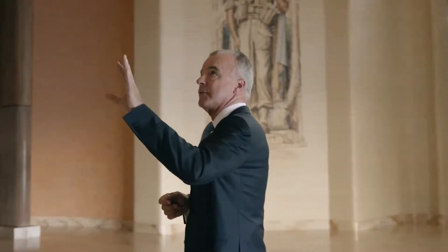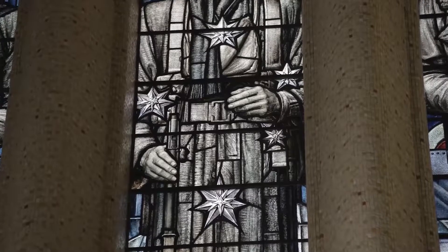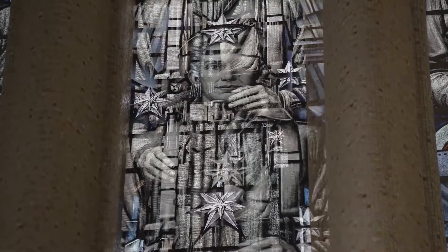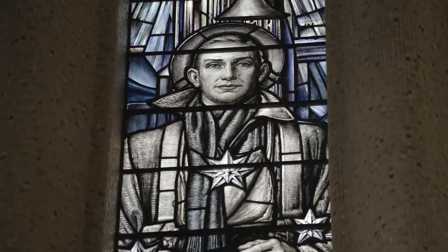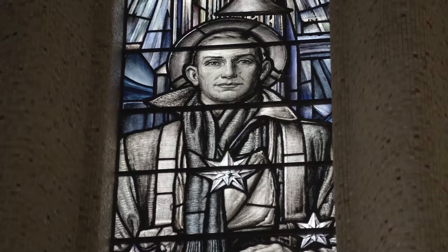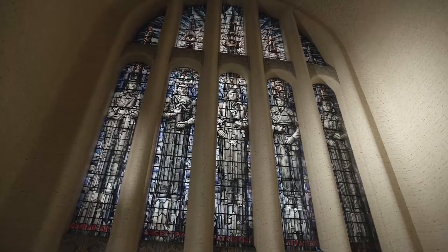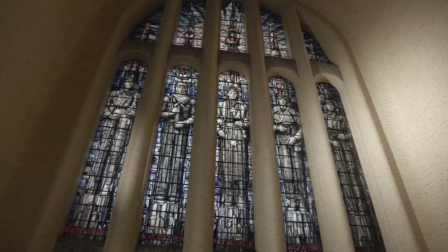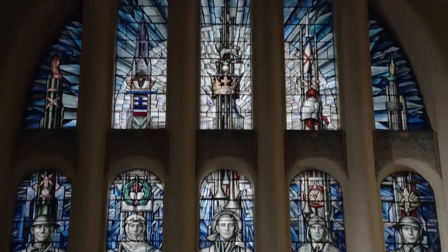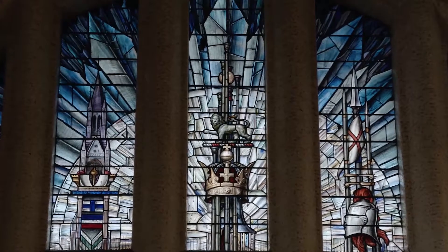Superimposed in front of the soldier is the symbol of the Southern Cross, the constellation in the skies above our continent Australia, and of course proudly displayed on our flag. And above him you'll see the symbols of the crown of the monarch of Britain, and the importance of being patriotic to the Commonwealth.